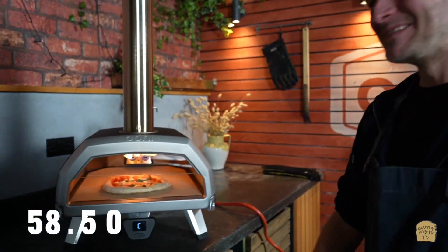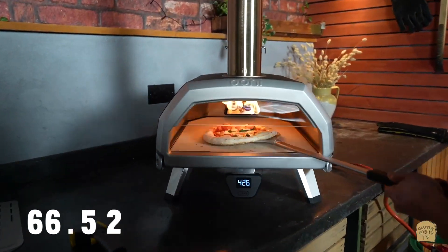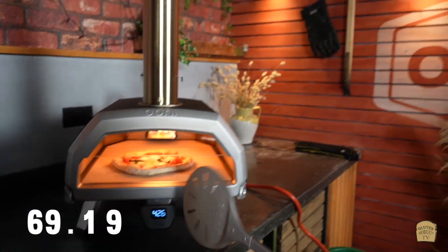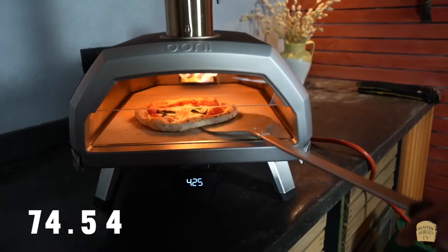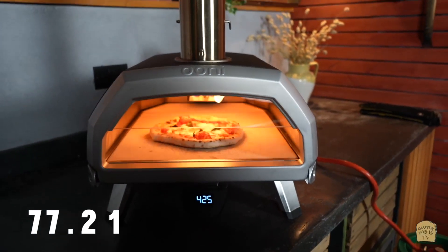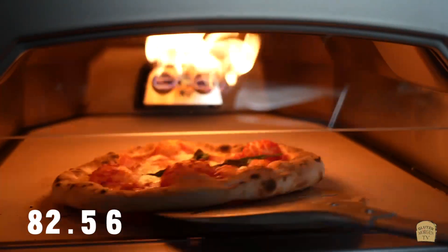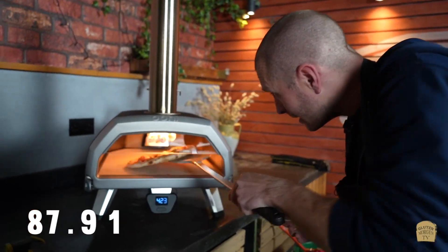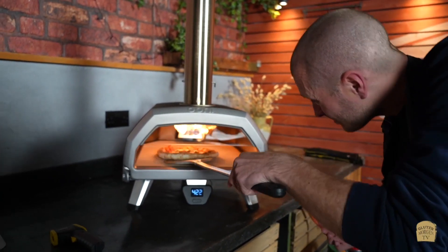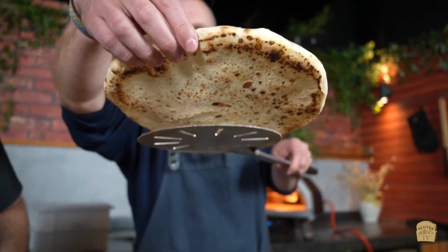We use centigrade too and I'm always switching between Fahrenheit and centigrade. Looking gorgeous. Are you sure you're not Italian? I've made a lot of pizzas. There's nothing better than just staring at the fire and watching a pizza cook in front of your eyes. I like mine quite well done — a lot of people would have pulled this out by now, but I like it with a bit of color. Most people say 'oh it's burned,' but it's not burned.